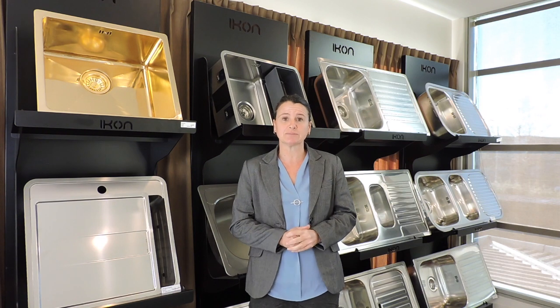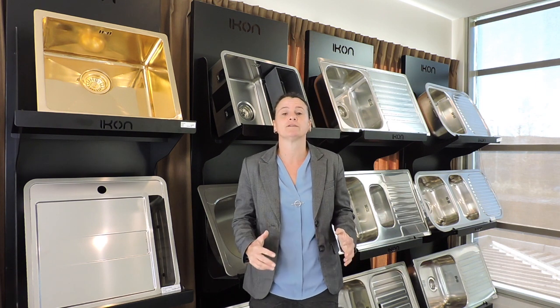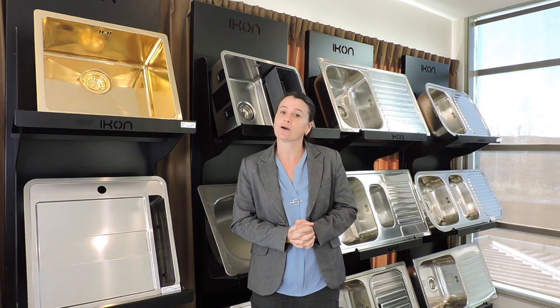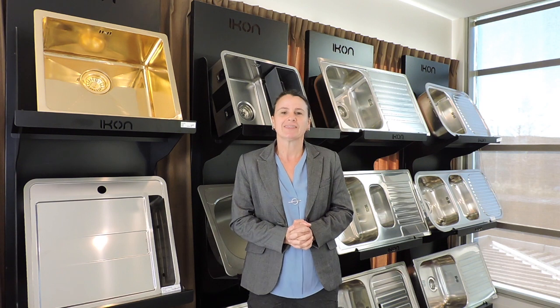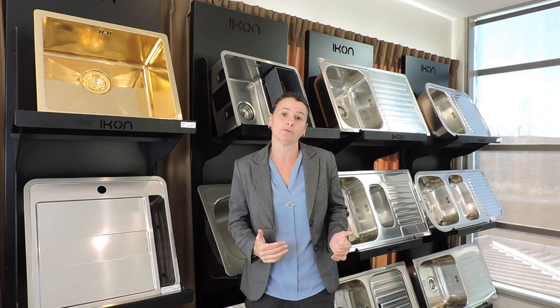The second misperception is around stainless steel — that it doesn't scratch. The reality is stainless steel scratches just like any other surface. We do have a free cleaning service at ICON, which means our guys can pop out to your customer and clean it.